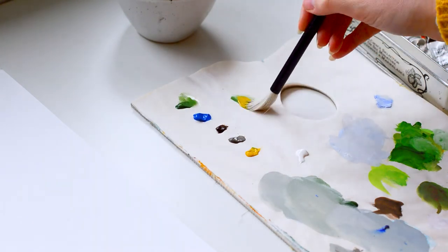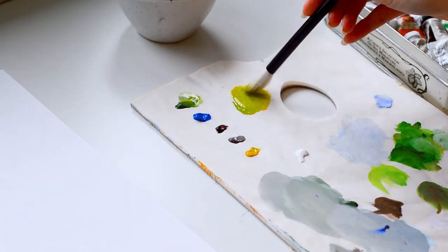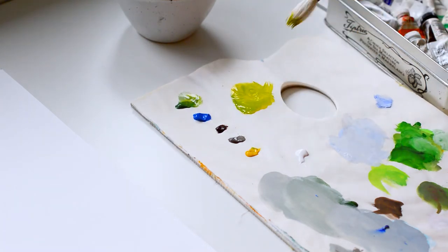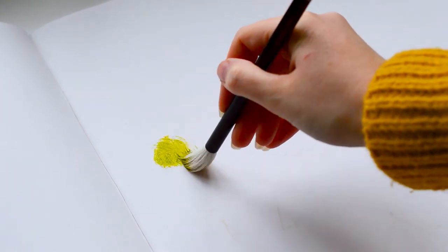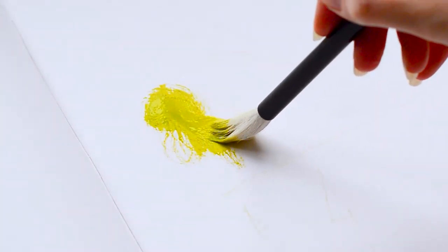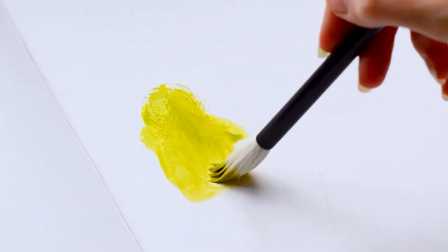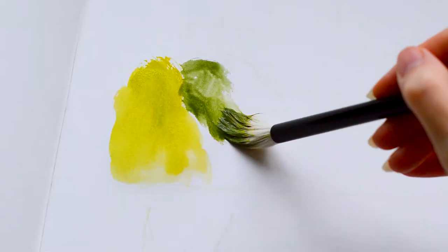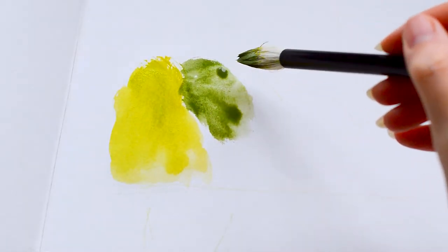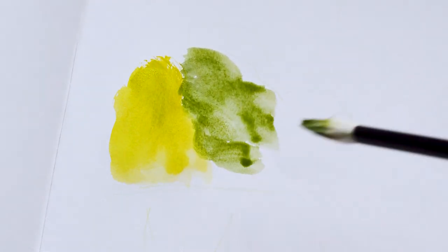I wanted to paint something large on this day and decided to use my A3 sketchbook. I picked this up from London Graphic Centre and I'll pop a link down below so you can see where I bought it and what kind of paper it is. It's relatively thick — more like cartridge paper — so it did buckle a little bit, but considering how much water I'm throwing at it, I was pretty impressed.